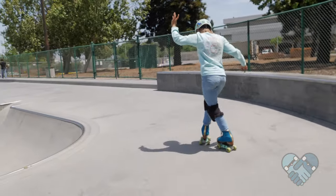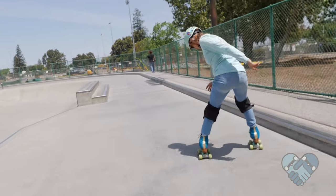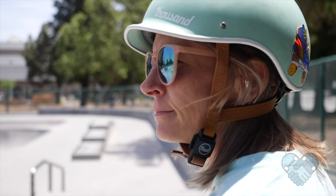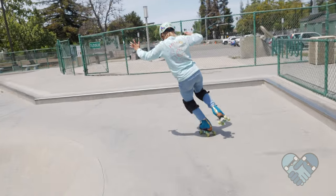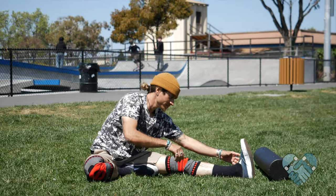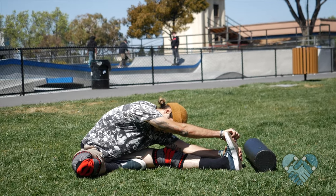Watch more experienced skaters and skateboarders ride around the park so you get an idea of the flow. Warm up by skating around and doing simple tricks to get in the groove. Be respectful and stay out of the way of other skaters using the park. Be alert and pay attention to your surroundings. Practice enough to build confidence and understanding. Stretch and foam roll after skating while your body is loose.